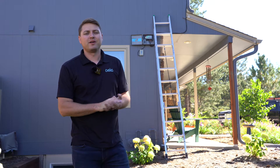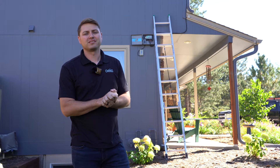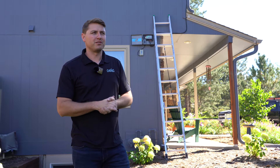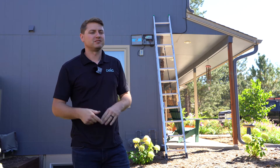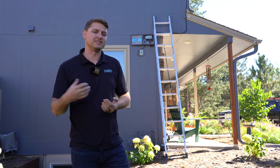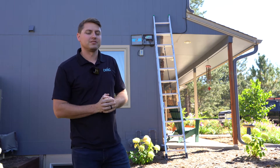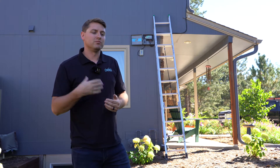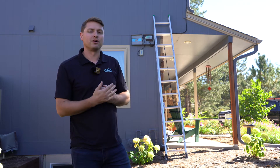Hi there, I am Devin. I'm with Oelo Lighting and I will walk you through how to get your in-range Oelo control box connected to your home network. This could be for the first time starting up, or it could be that you just got a new router, changed your password, or a variety of other reasons why you need to get our system connected to your internet. I'm going to head up to the box and show you some things on the control board that'll tell you what it's doing, and then we'll go through the steps to get it connected to your home internet.